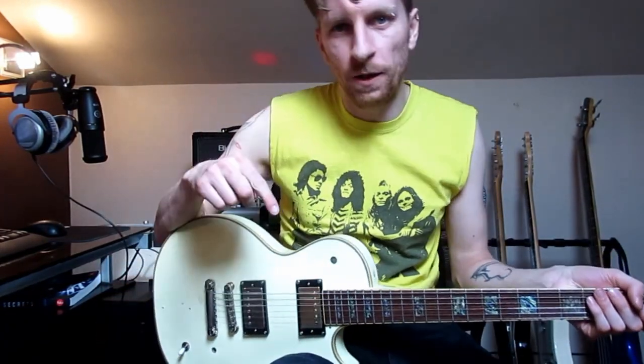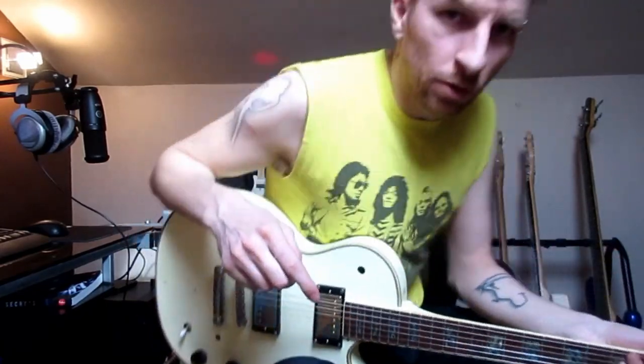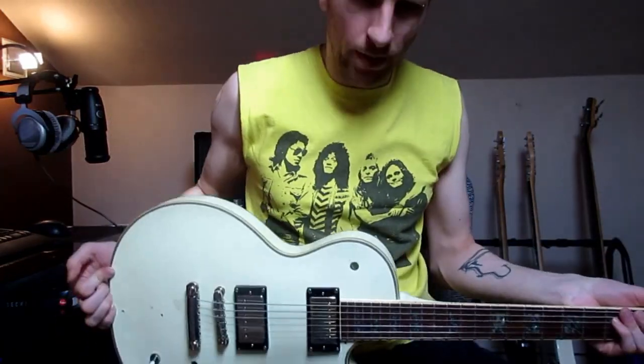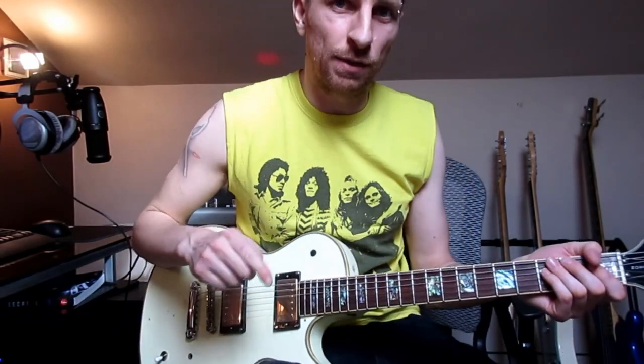Hi, I'm Arun from Massive Muggins. This is the intro riff to In It Together. So to do this you'll need one guitar, and that's about it really, but you'll need to tune that guitar to E-flat standard.